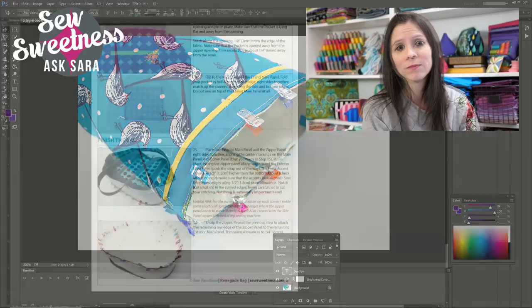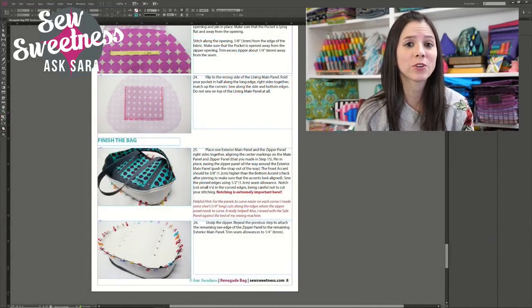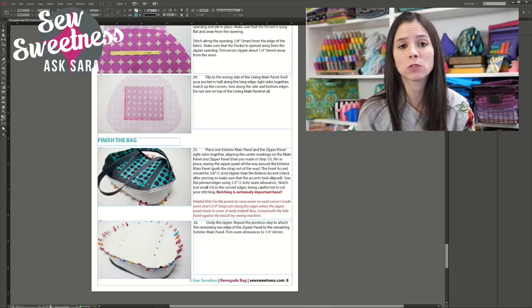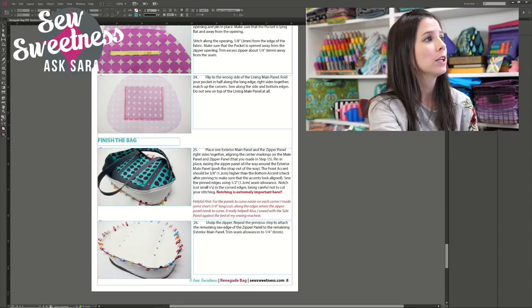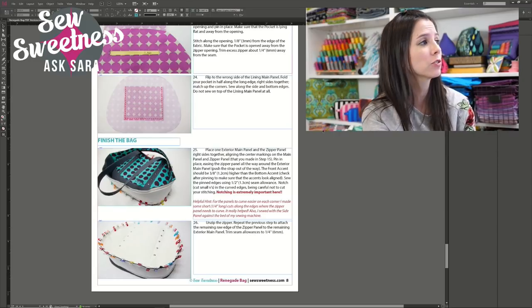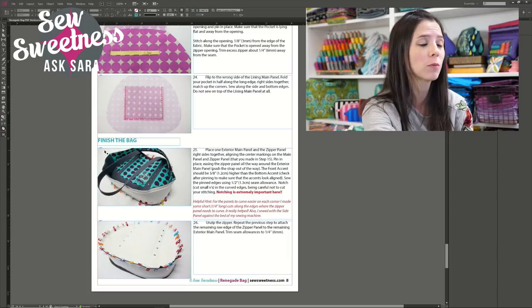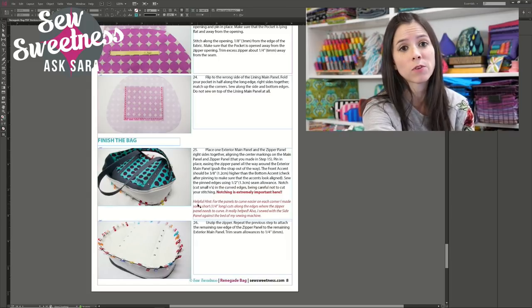Now that all the photos are edited, I go back into InDesign where I had my instructions written and drop all the photos next to the step where they should go. The boxes that were blank with an X through them now have all the photographs filled in. After the initial pattern is finished with all the instructions and step photos, I send the pattern out to my pattern testers, giving them about three weeks to work on it before returning feedback.